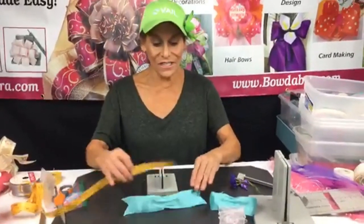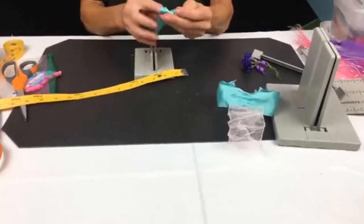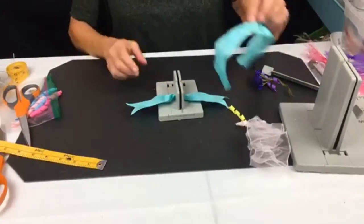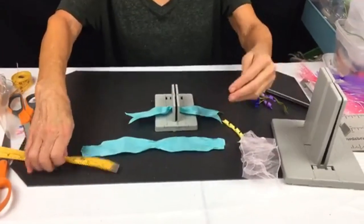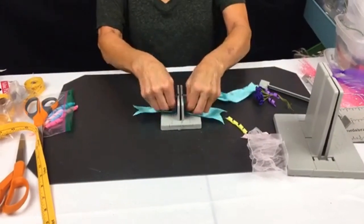Now I'm starting my next bow — I've got nine inches of ribbon with the ends already dovetailed, so I'm just going to fold this in half and lay it down into my mini Bowdabra. Then I have 11 inches of another ribbon — I'll start with the wrong side down and bring this back around.